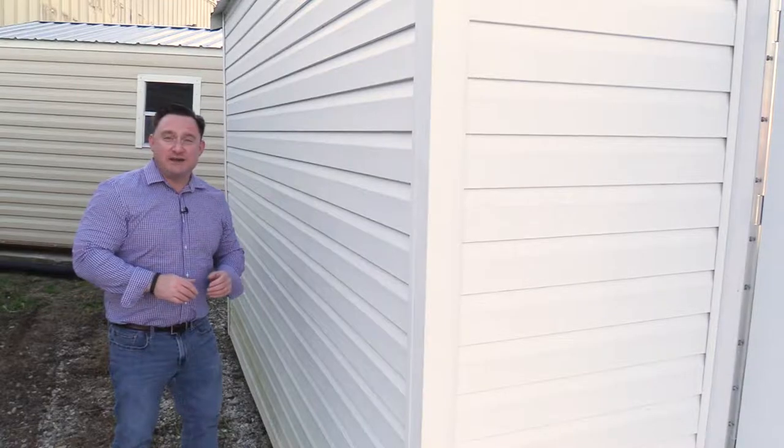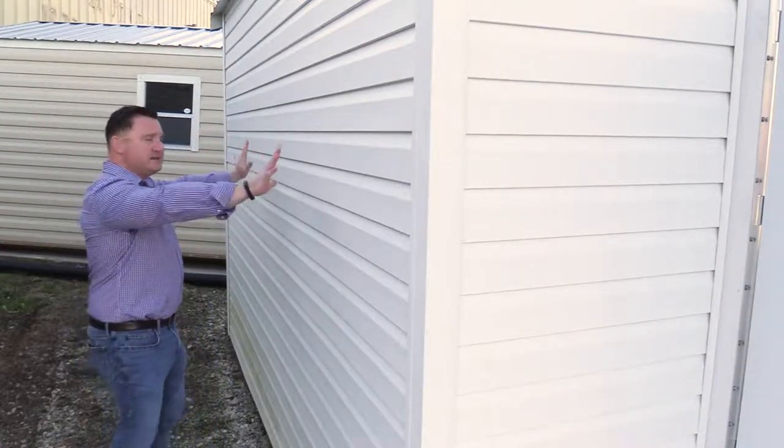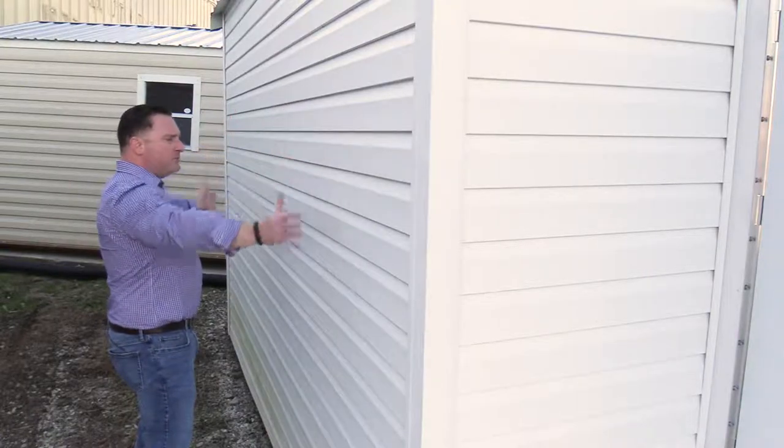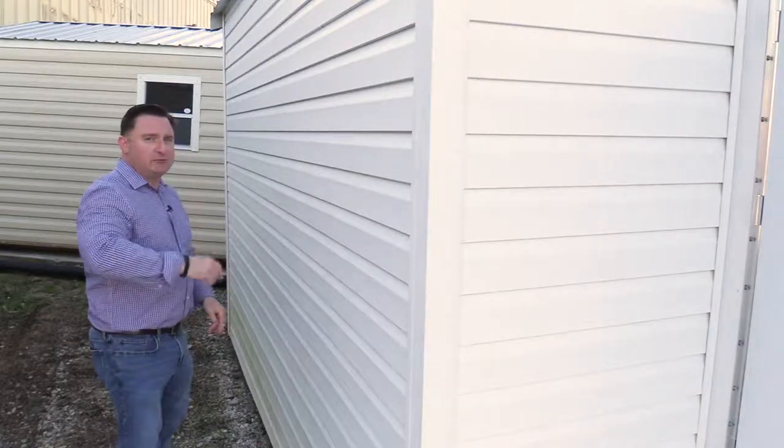For a pre-owned shed, this building is in remarkable shape. The outside of this building — now this is vinyl siding — looks almost brand new. You get a few stains on it here and there, but that simply washes off with the hose. This shed will fit perfectly in any backyard.